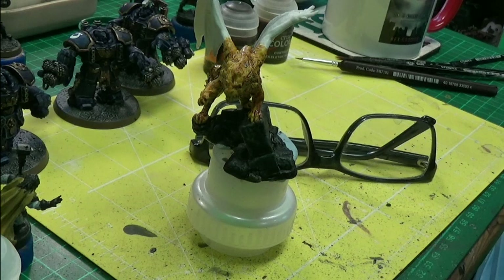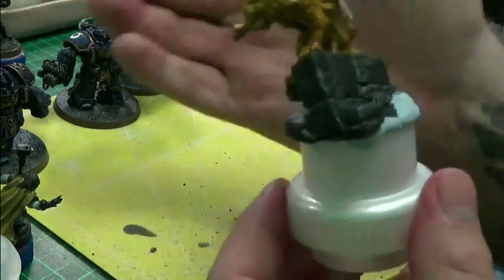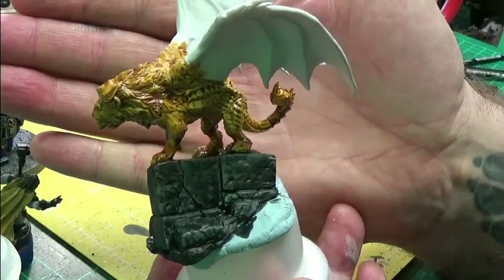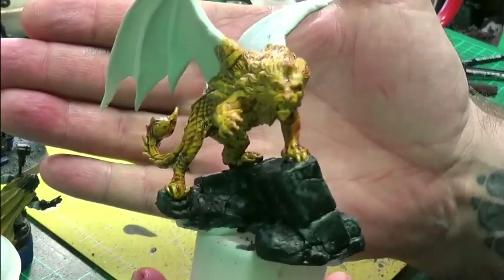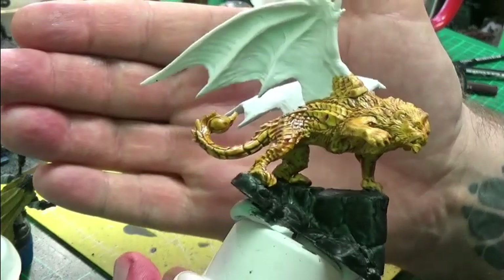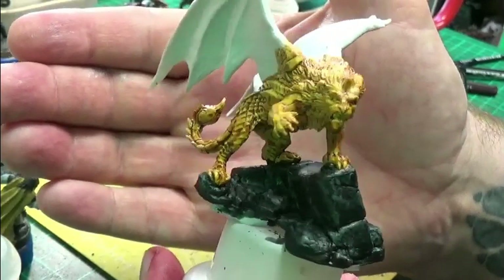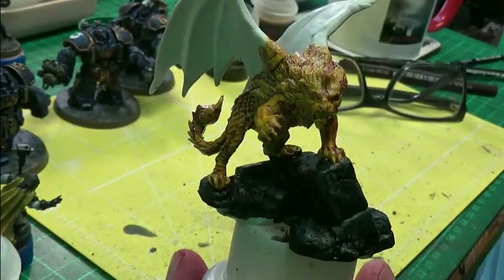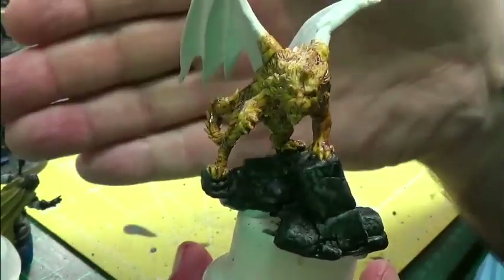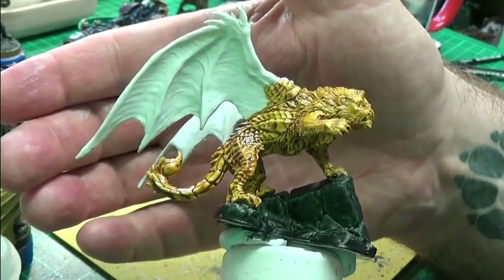We are pretty much at the end here. Nasdreg yellow — I am digging that. My manticore — I absolutely love it. Little details are going to be added on. When it's all done with the contrast, then I'll be adding further details on to it. That is super cool. I really do like that.